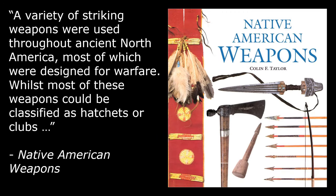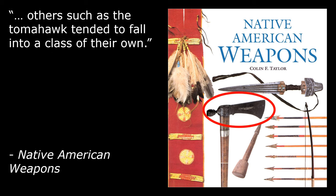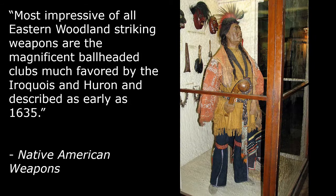A variety of striking weapons were used throughout ancient North America, most of which were designed for warfare. Whilst most of these weapons could be classified as hatchets or clubs, others, such as the tomahawk, tended to fall into a class of their own. Most impressive of all eastern woodland striking weapons are the magnificent ball-headed clubs, much favored by the Iroquois and Huron, and described as early as 1635.